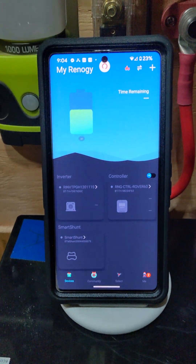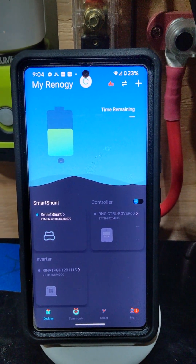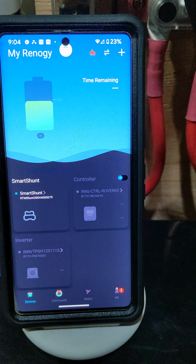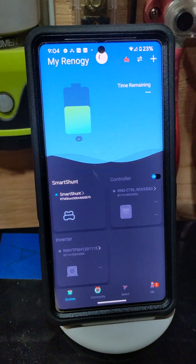We'll go ahead and confirm the Smart Shunt — that did the trick for that. Now we've got power on on the Smart Shunt, and the green light indicates it does have a Bluetooth signal. We're back in the game on that.